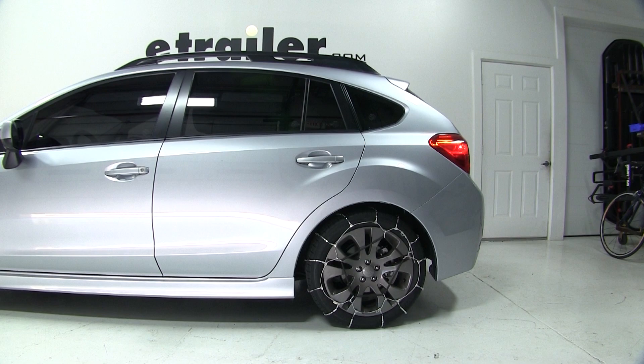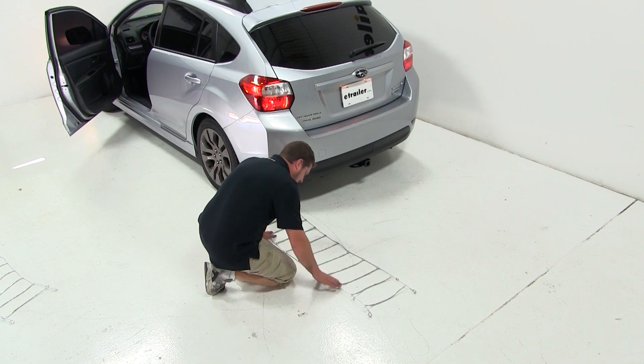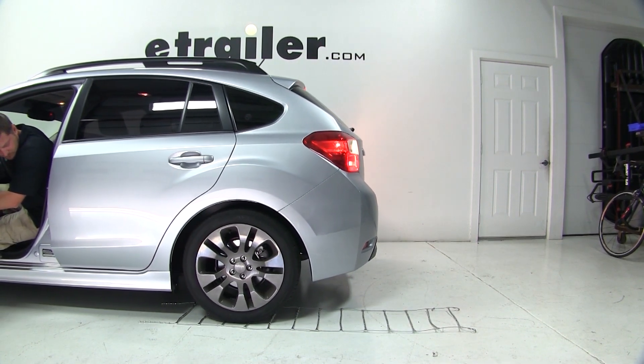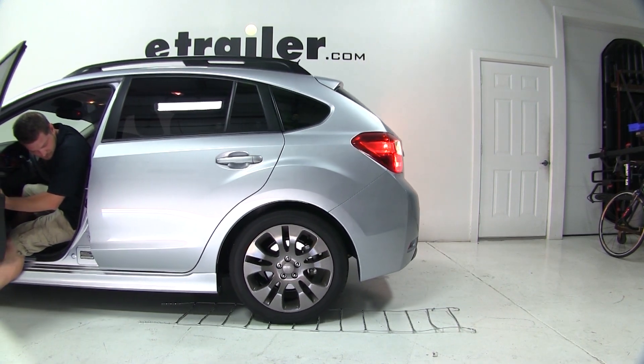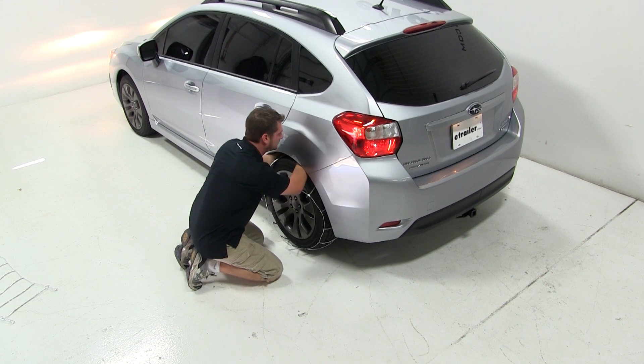To install the Glacier Tire Chains, we'll set them out on the floor making sure that the side of the chains that says 'Tire Side' faces up. We'll then back our vehicle over the chains until we reach about the middle of the chain, then pull the chains over around our tire and make our connections.